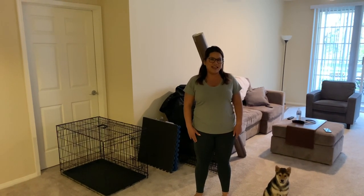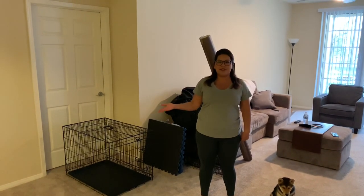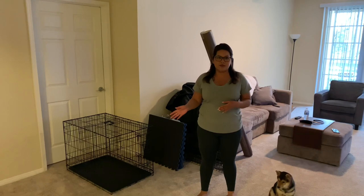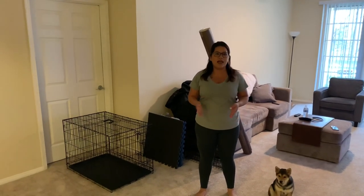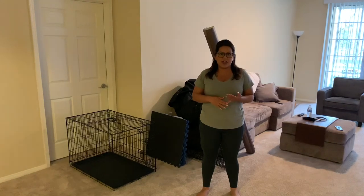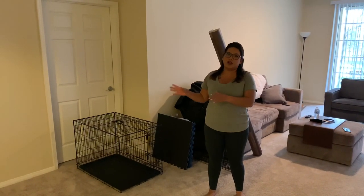Hi everyone, I'm Dani and today I'm going to be showing you how to make a puppy playpen confinement area. This area in our home is very important for our puppy because he cannot have free range. It's very important for him to have a play area, his sleeping quarters, and to have a confinement area of his own.